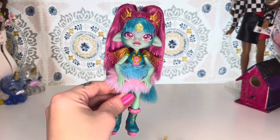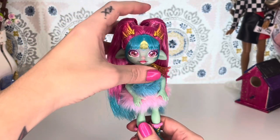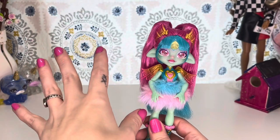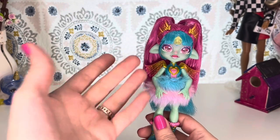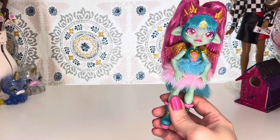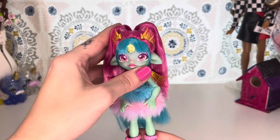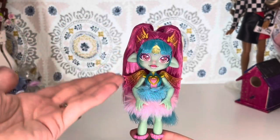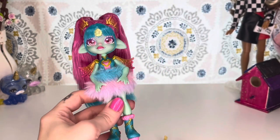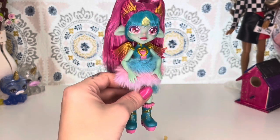If you're interested to learn more about the Magic Mixies Pixlings, they do have little webisodes — I'm not sure if it's on the Moose Toys YouTube or the Magic Mixies YouTube. I've watched a couple episodes; it's actually really cute. A girl ends up falling into their world and they don't know who she is and she doesn't know who they are. It's kind of an interesting, cute little concept. These are geared towards kids, but I think they're adorable.